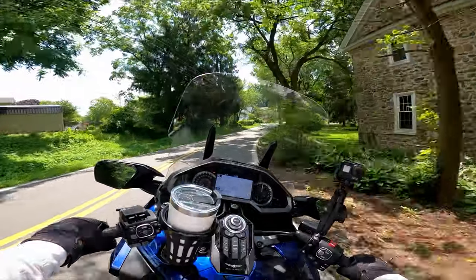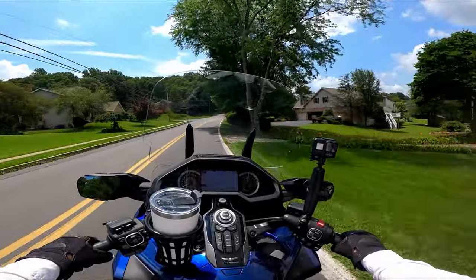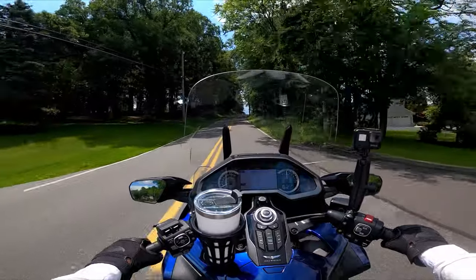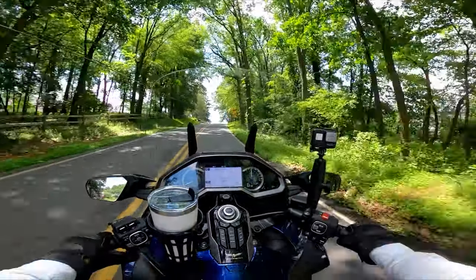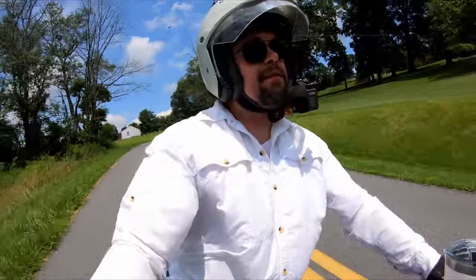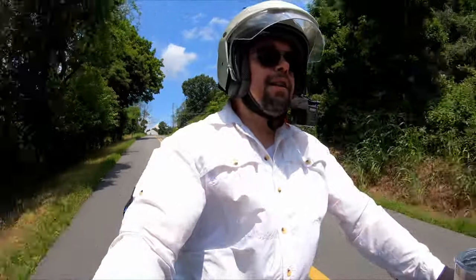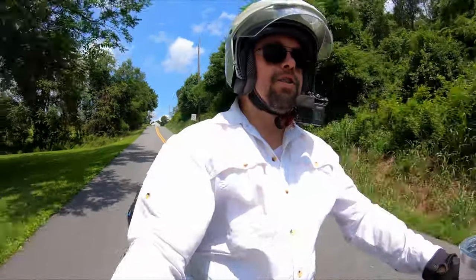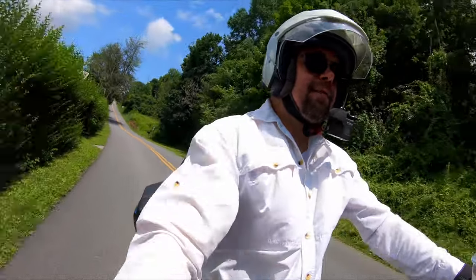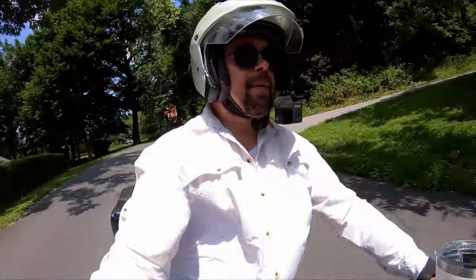The lean angle on both sides of the Sportster S is 33 degrees, which isn't great for a performance-oriented bike. I would have preferred more lean angle, but part of the problem is the bike is very low to the ground — ground clearance is also low. It's almost like Harley didn't know what to make of the Sportster S design-wise. They wanted a sport performance bike but also a cruiser style bike at the same time, and because of that it feels a bit mixed — like the bike doesn't know what it's supposed to be.